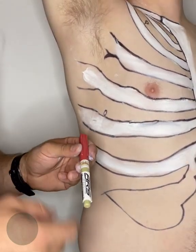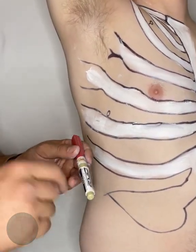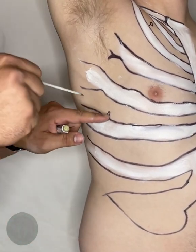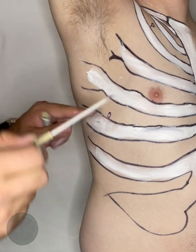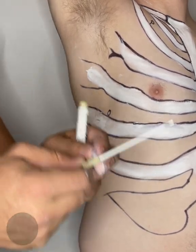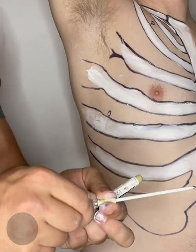When performing this procedure, I prefer a North American Rescue ARS 10 gauge 3 and a quarter inch needle. You're going to go over the top of the rib on your location at a 90 degree angle of the body, inserting all the way until you've fully seated the needle catheter unit. Hold for five to ten seconds or until relief is noted, leaving the catheter in place, then remove the needle.